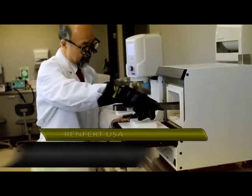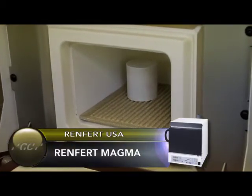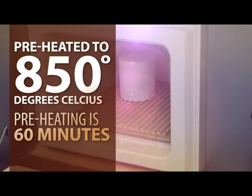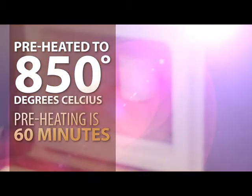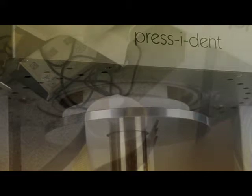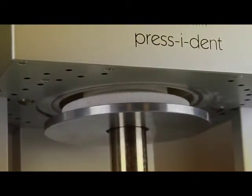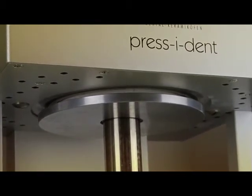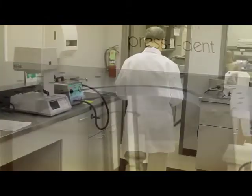After 20 minutes, put the investment ring with the funnel pointing downward centrally in the furnace, preheated to 850 degrees Celsius. Preheating is 60 minutes. If there is more than one ring in the furnace, each holding time should be extended by 10 minutes per additional ring. Note that the Initial IQ ingots and plungers do not need to be preheated. The time and temperature will depend on the ring size being used; please refer to the GC Initial IQ Manual. It is very important that all pressing ovens are regularly calibrated. If the ingots are fired at a lower temperature, this may change the CTE causing cracks and chipping.